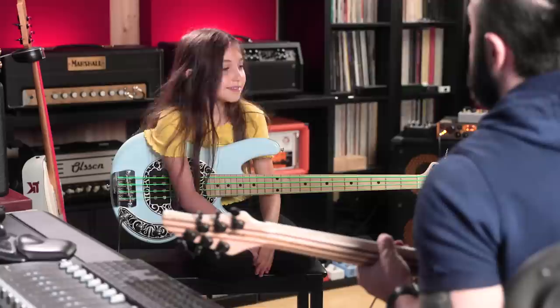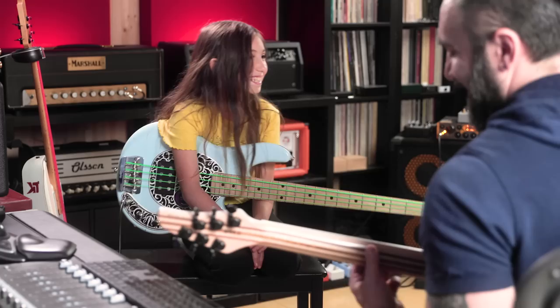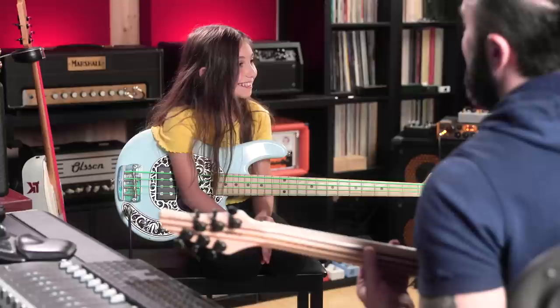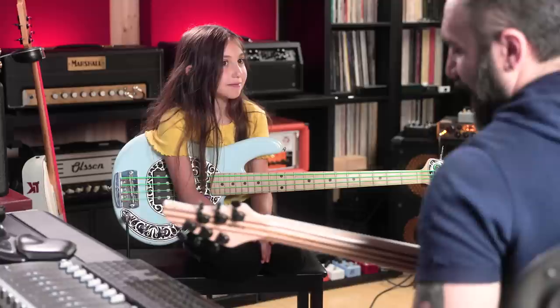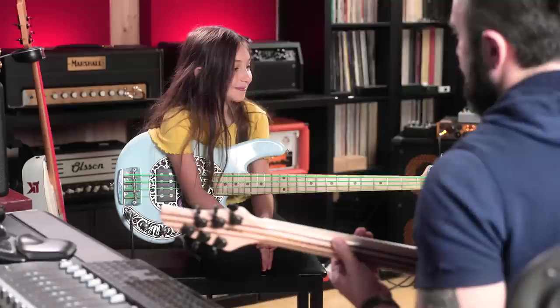Okay listen, sing it again. Yeah, so what am I playing? Perfect fifth — perfect. What about now?